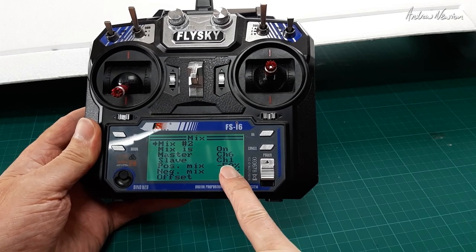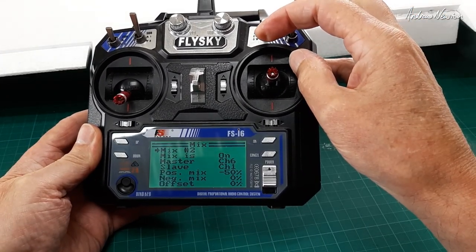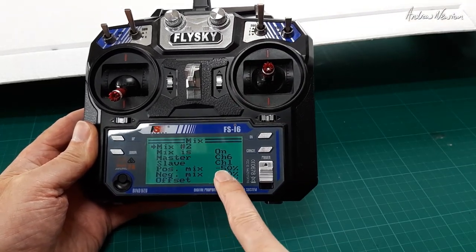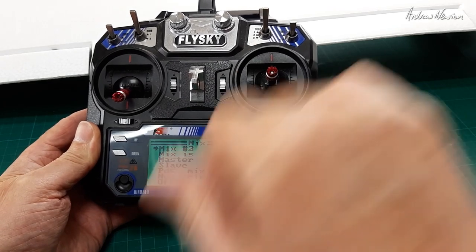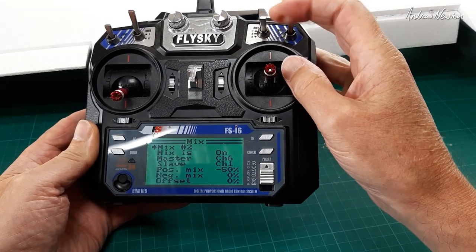Mix two makes the left aileron work off the SWC switch. It's only in the negative part of the movement — minus 50 — and it only moves 50 when the C switch is all the way down.